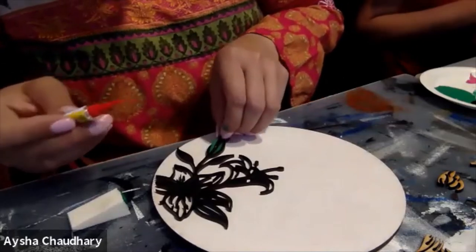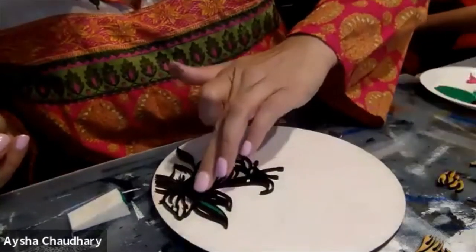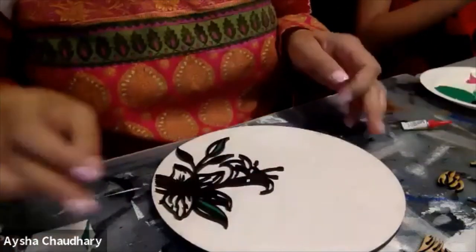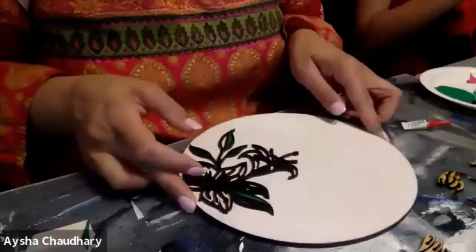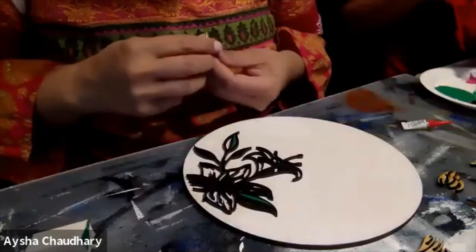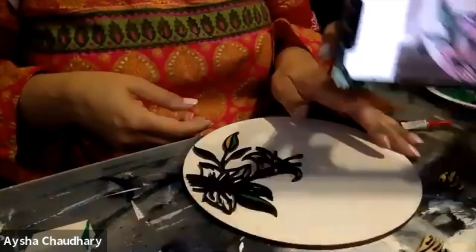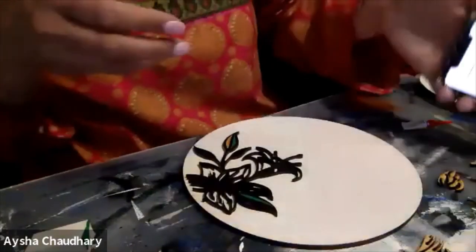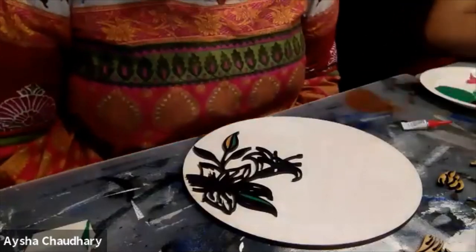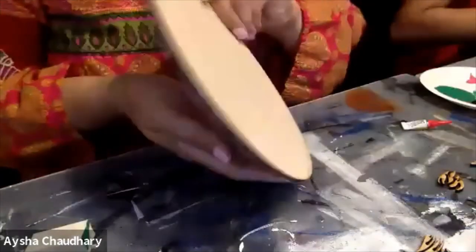Which green for the leaves — darker or lighter? It's up to you — you can go dark, or do two-tone with the top one dark and the bottom one light. Can we use the sponge to paint the leaves? You can use the sponge or the brush I gave you — sponge absorbs better and the application goes a lot smoother, but you can use the brush.